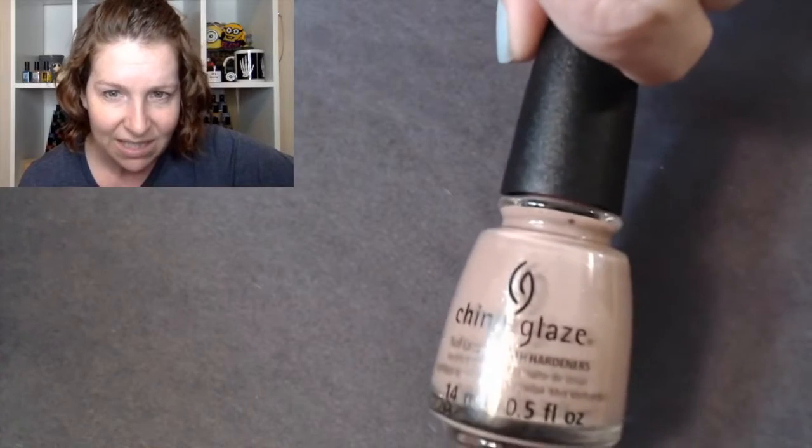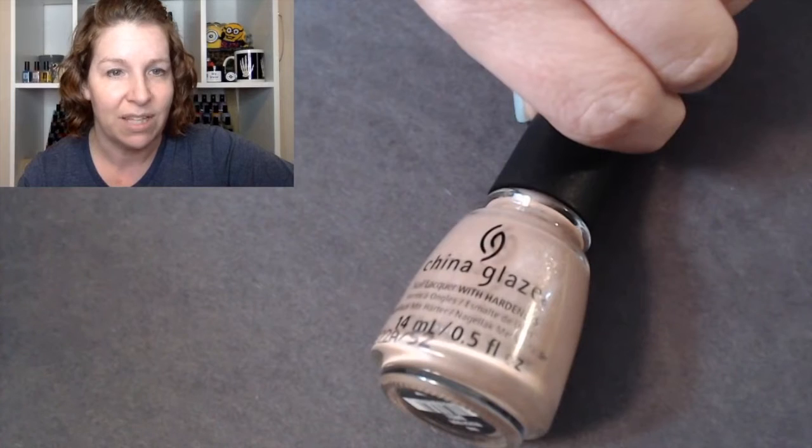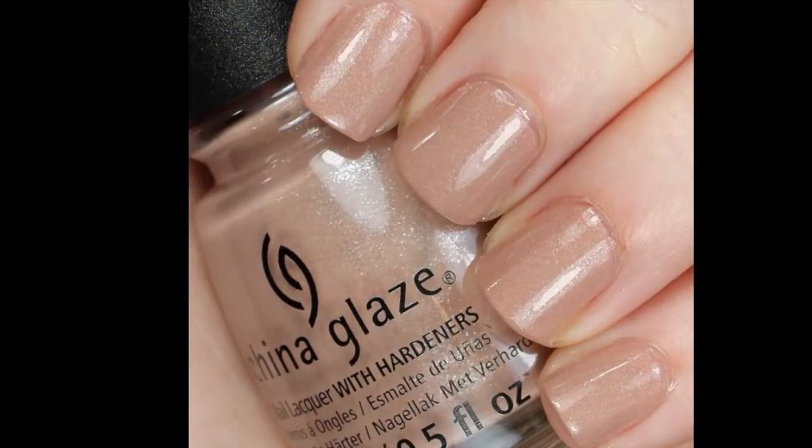I think you can see the shimmer in the bottle. I do have a swatch of it. This one covered really well for me — it was the first one I swatched and I was actually kind of surprised. I expected it to be a little runny, but it did a great job. This was a great two-coater for me. I didn't have any trouble with this one. That was Beach Buff.